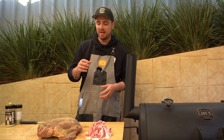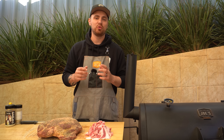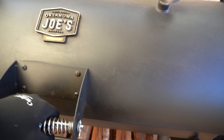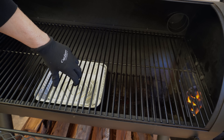Our briquettes are almost ready, our lamb is trimmed, seasoned and ready to go. What I'm going to do now is get a drip tray below our cooking grate just to catch any juices from that lamb, and then we should be ready to start building a fire in our firebox. We'll open the lid to our cooking chamber, lift our cooking grate up, and get our drip tray in there.